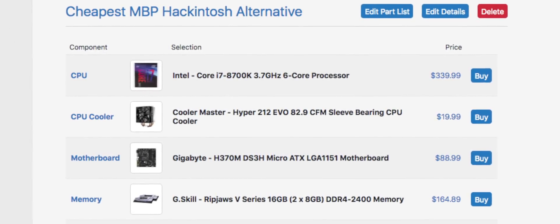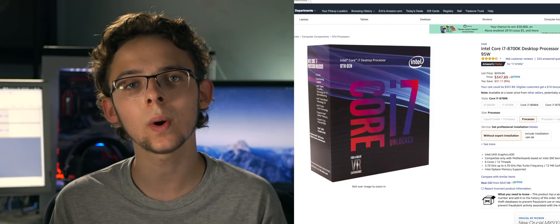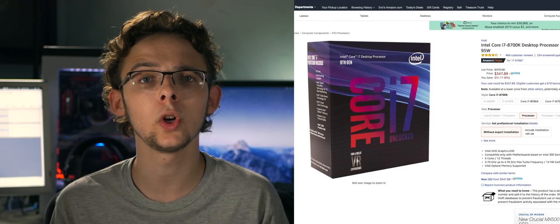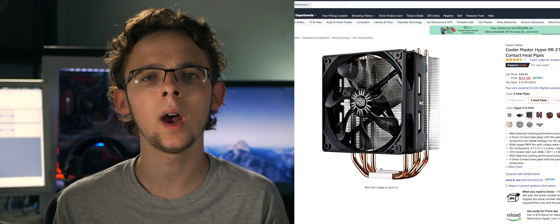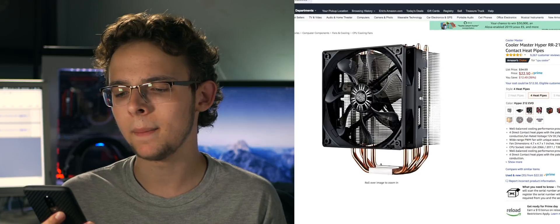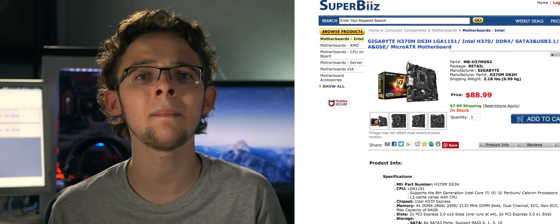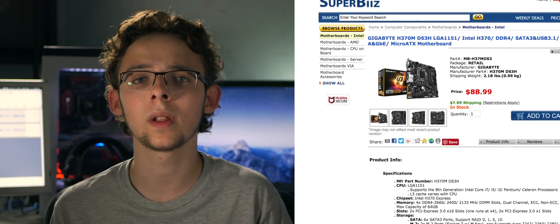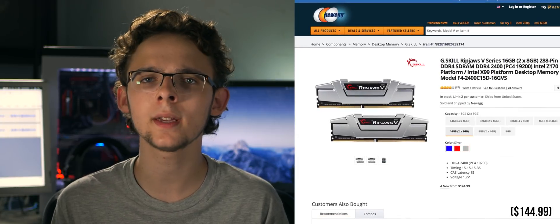First up, let's go with my first list, which is titled the Cheapest MacBook Pro Hackintosh Alternative. By cheapest, I don't mean poor quality — I just chose more utilitarian parts. The processor is the Intel Core i7-8700K, which is going to be the same throughout all these builds. It is a six-core eighth generation processor, great for video rendering and any hardcore CPU tasks. It's also overclockable, which is why I opted for the Cooler Master Hyper 212 Evo cooler — it's cheap, it's effective, and it's pretty much standard in most budget-oriented builds. Next up, we have the Gigabyte H370M motherboard, a recommended board from the go-to Hackintosh website TonyMacx86. It supports up to 64 gigs of RAM and it's micro ATX. Next, we have a Ripjaws V Series 16 gigabyte DDR4 kit clocked at 2400 megahertz, perfect for video editing and creative tasks.